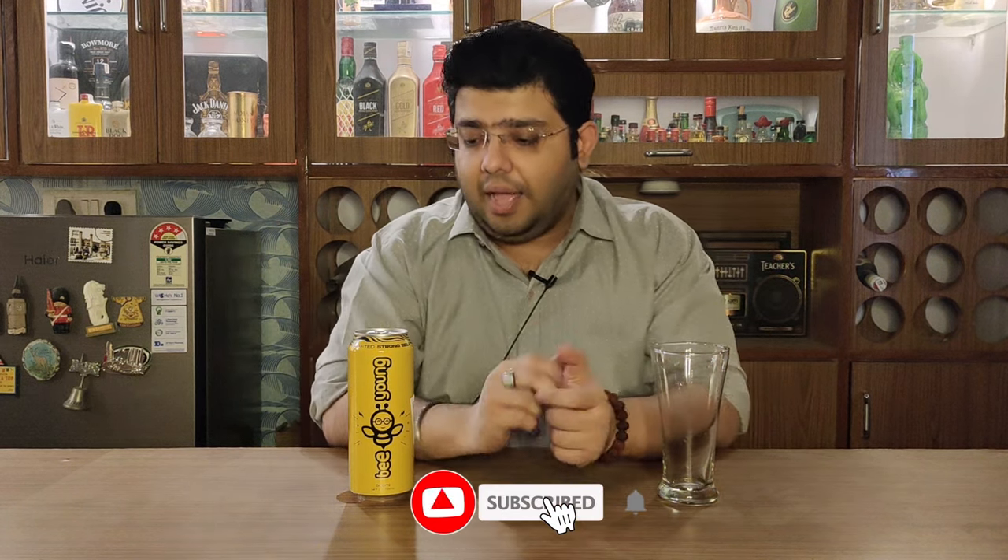This is an Indian beer and a craft strong beer. In the craft beer space we have seen many beers available in the market, but I have never seen a strong beer like this. After some research, I got to know that this is the first strong beer in the craft segment. This is something really new and it is made by Kimaya Himalayan Beverages, whose head office is in Delhi.